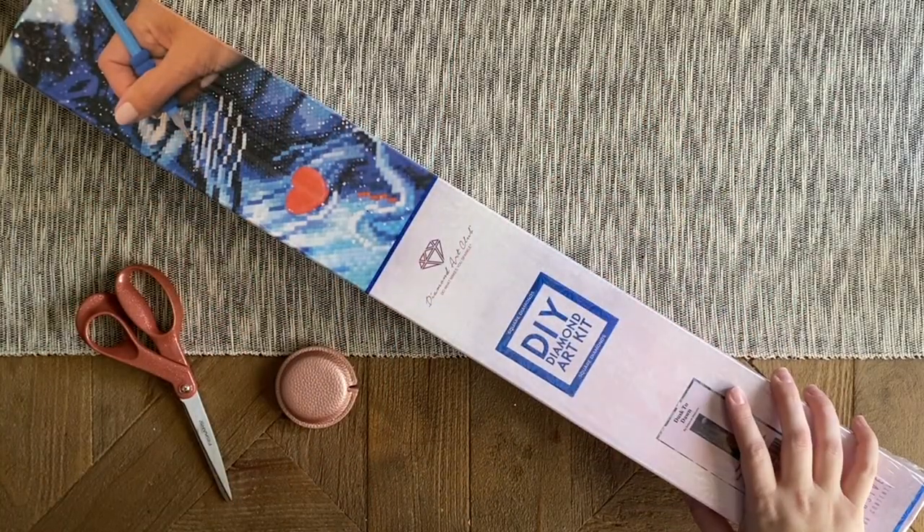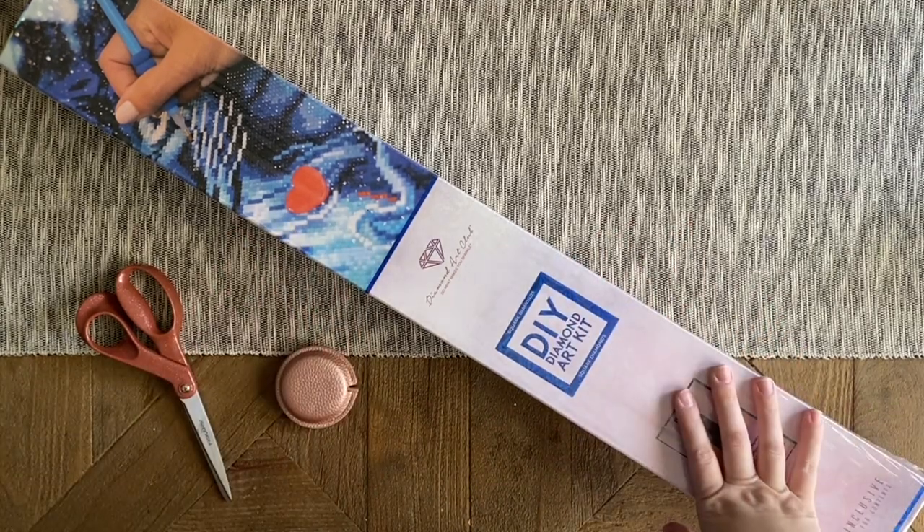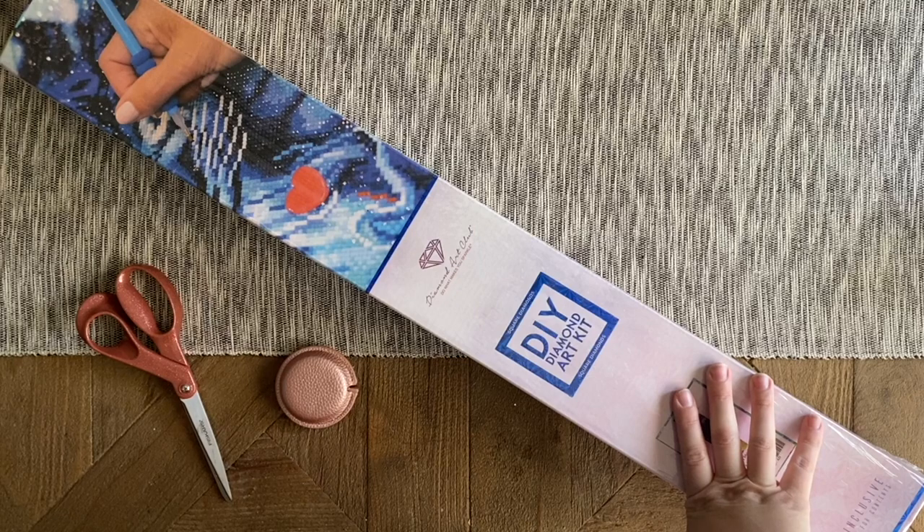Hello my friends, welcome back to my channel Diamonds and Washi. My name is Katie, and if you're new to my channel, hey welcome — I hope you consider subscribing. And if you're back, as always, welcome back.